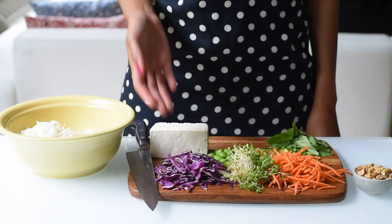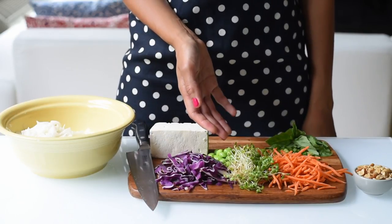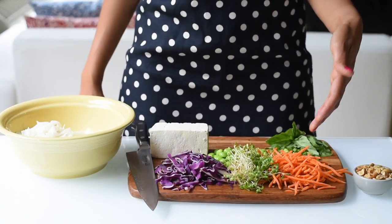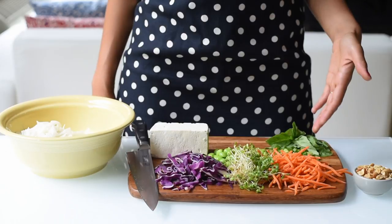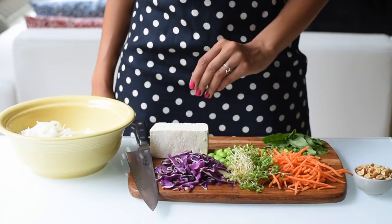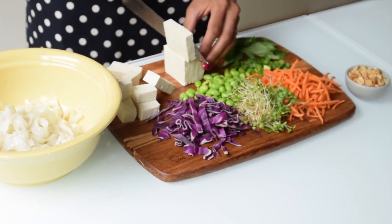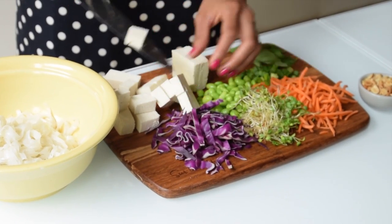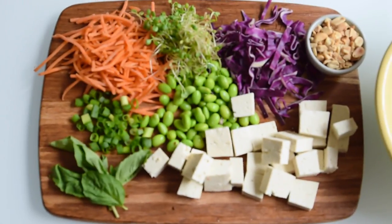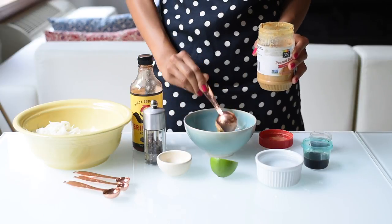Then we'll get started on our mix-ins. We have some purple cabbage which I thinly sliced, some broccoli sprouts or any sprouts you like, and shredded carrots from a pre-packaged mix to save time. A few basil leaves for freshness, edamame, and some extra firm tofu. Make sure you drain your tofu and press out any excess water, then slice it into cubes. If you don't like raw tofu you can bake or fry it, but the peanut sauce we're making is so flavorful you won't even notice.